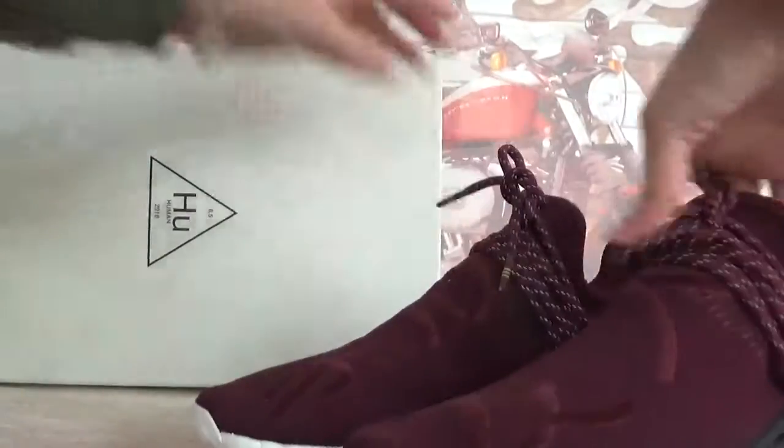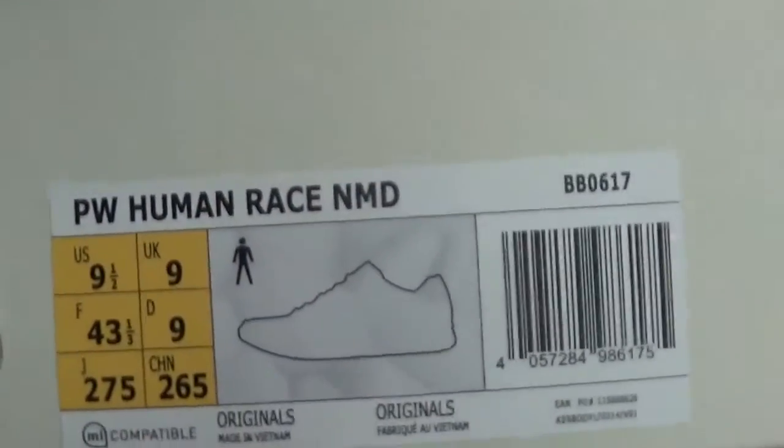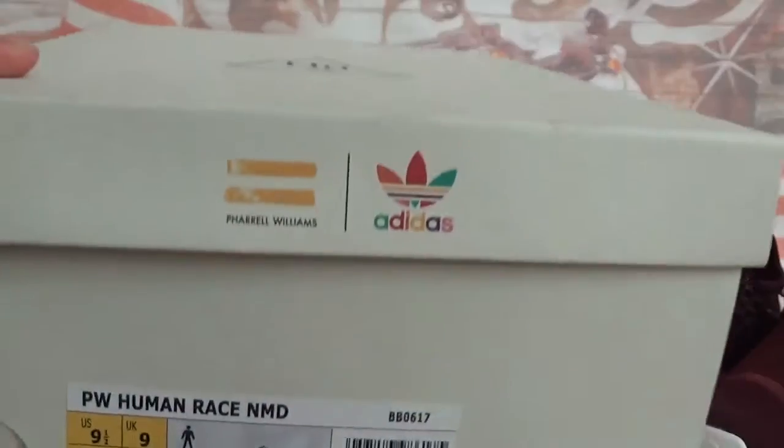Okay, let's check the box first. We got the white box and here have some information. This shoe is US size 9.5. Check out the information.